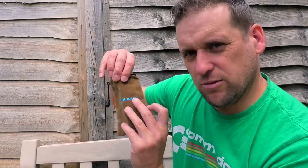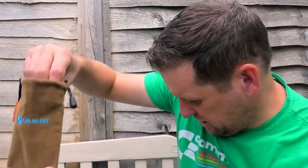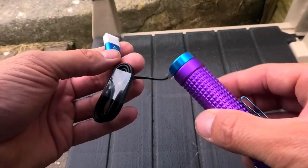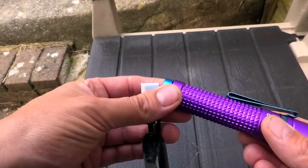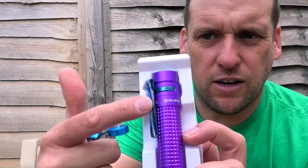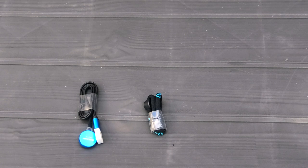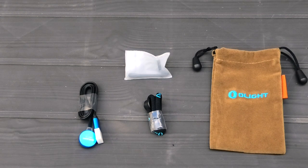Then you've got your manual — we'll keep that handy. There's a lovely little velvety pouch, a USB charging cable — I take it that goes on magnetically, like that. Oh yeah, really good click, nice fit. And that's the strap that goes around the side, plus a spare clip. So inside we have a USB charger with magnetic clip, a strap, a lovely velvet pouch, and a spare clip.